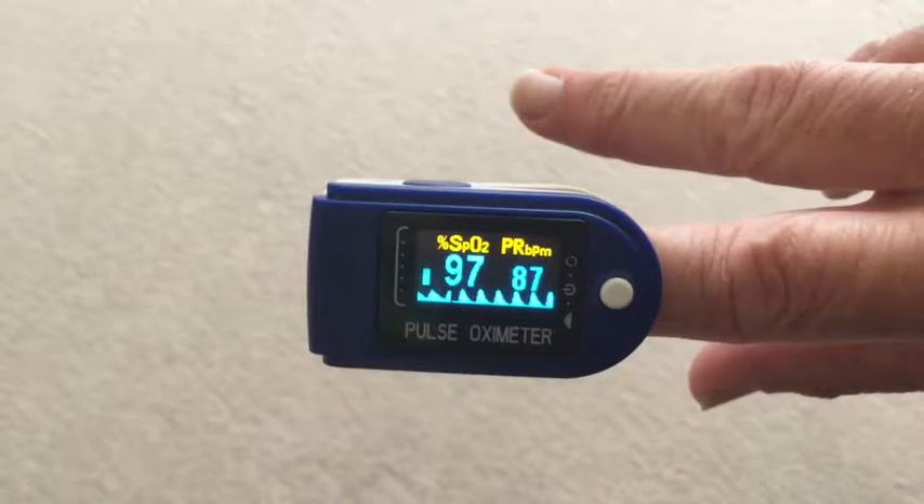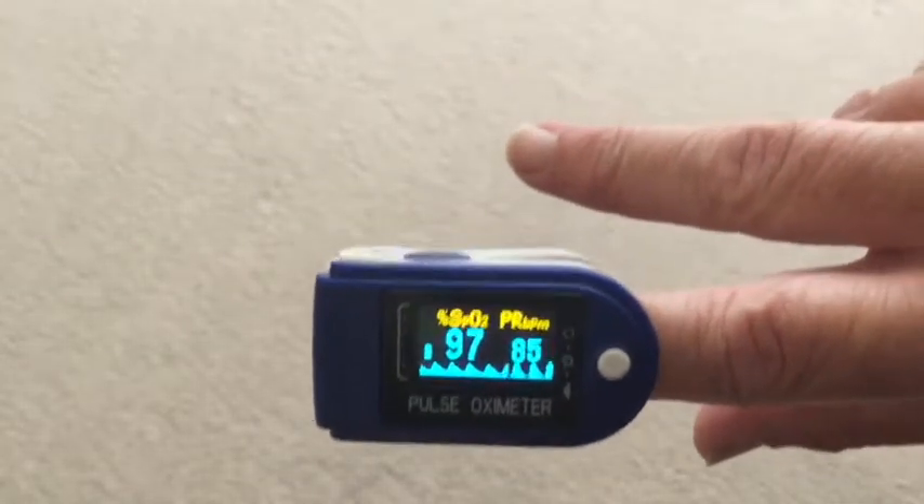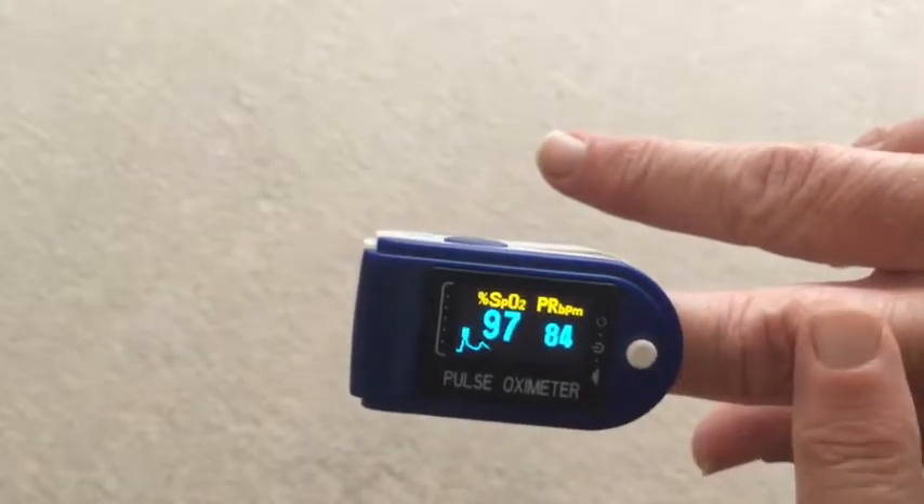I've paused it just a moment to explain the figures. On the left, percentage SpO2 97 — so 97% oxygen in my blood — and on the right, PR BPM, pulse rate beats per minute, at 87. The SpO2 level is sandwiched between the pulse rate on the right in numbers and that pulsating bar on the left.